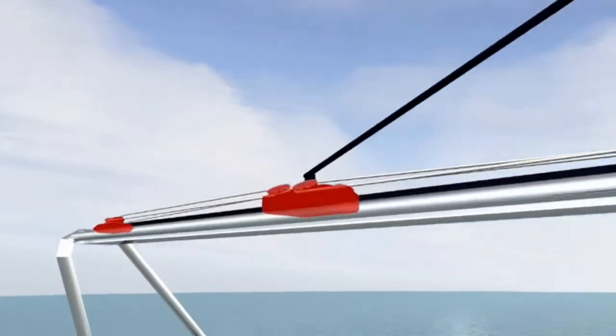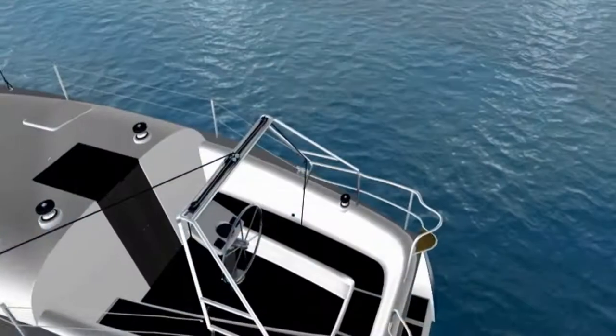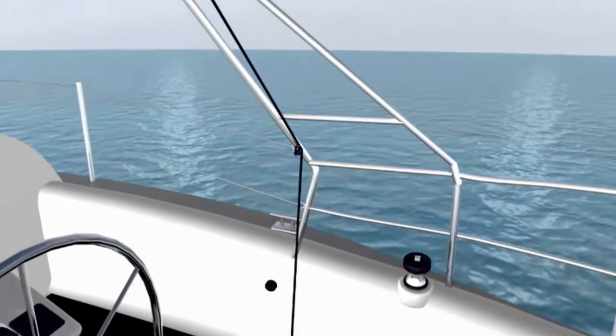The arch clears the cockpit of the Traveler and places it overhead and out of the way. This clears the companionway for open access to the cabin and eliminates the clutter of hard-to-reach control lines.